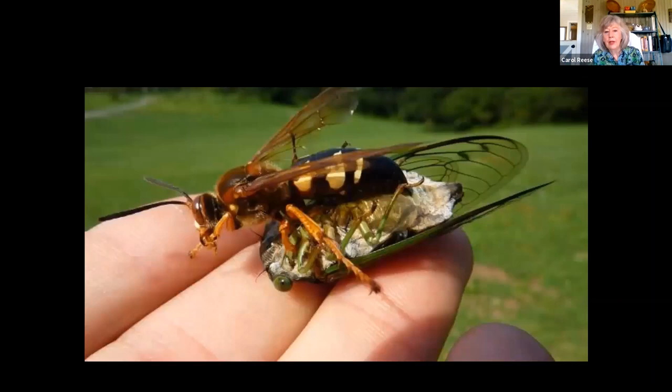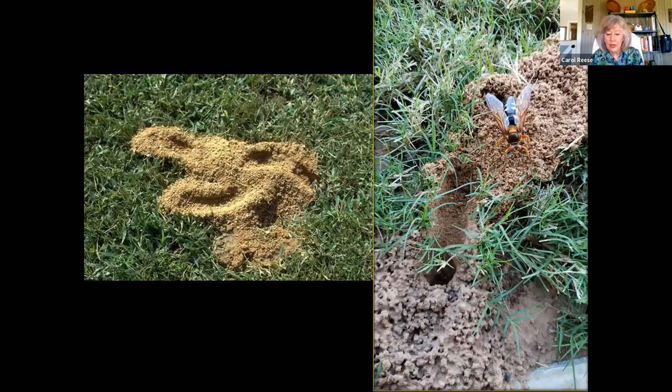They look fierce and terrible, but they're actually very friendly. The female has a small stinger but she doesn't want to use it on you — she's saving her paralyzing fluid for those cicadas. You can see the enormous holes they will dig. Apparently their burrows are a real problem on golf courses — they like the sandy soil on golf greens, so in some places they're considered a pest, but a fantastic insect.